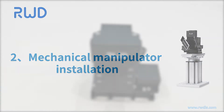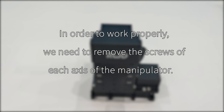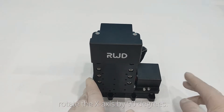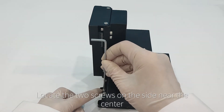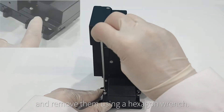Section 2: Mechanical manipulator installation. To prevent transportation damage, the slide track is locked by six screws before leaving the factory. To work properly, we need to remove the screws on each axis. For the X axis, rotate it 90 degrees, locate the two screws on the side near the center, and remove them using a hexagon wrench.